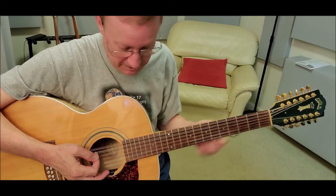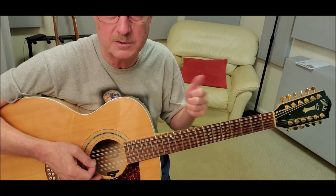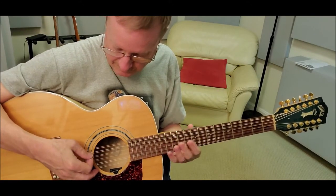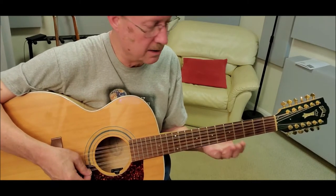First thing is the tuning of the guitar. It starts like a double drop D, but then he takes the lowest D string and drops it one more step to C. So it ends up being C, A, D, G, B, and D.